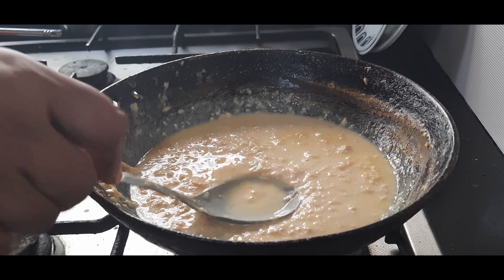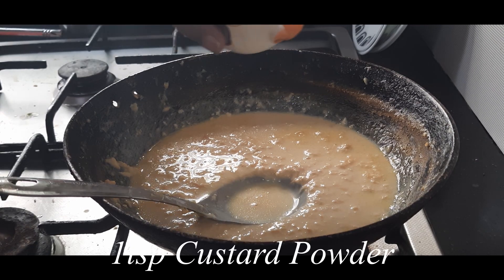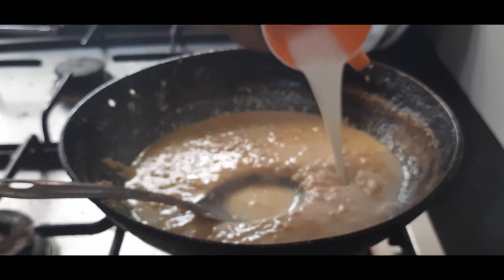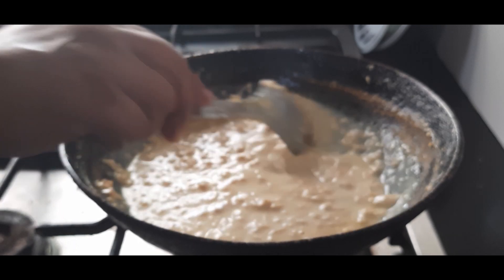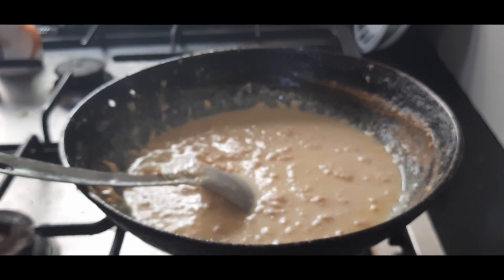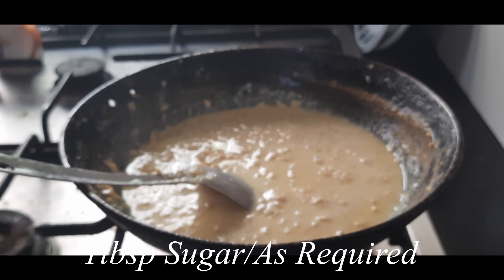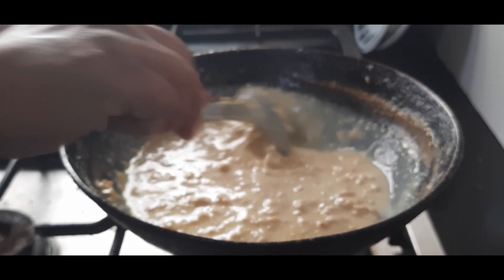Now I am adding two more things here. There is one teaspoon of custard powder which I have dissolved in milk — I am adding that here. This will give a very nice creamy texture to the kulfi. I am also adding sugar; if you want sugar-free you can add stevia or honey instead. I am adding one tablespoon of sugar because the mangoes are quite sweet.